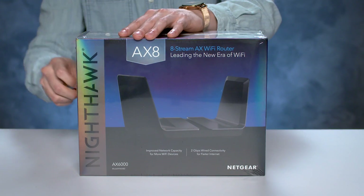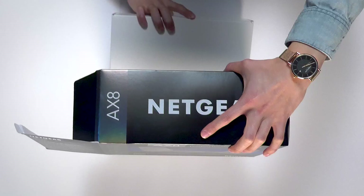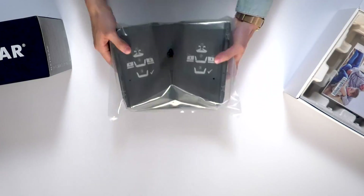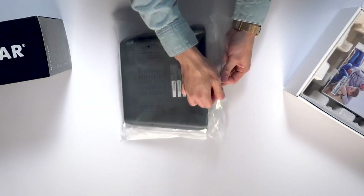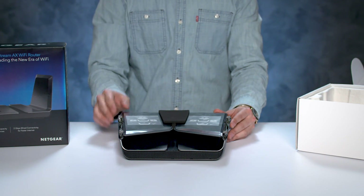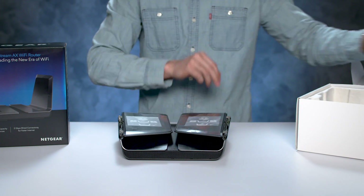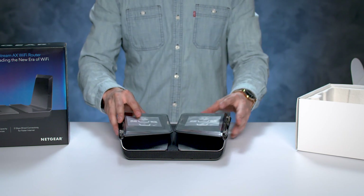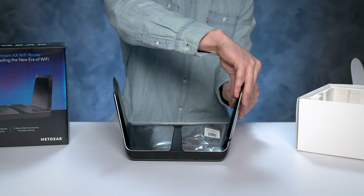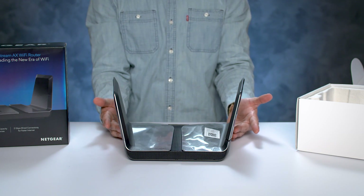Let's take a look at what we have in the box. Let's get started. Carefully remove the protective foam insert between the two wings. Lift up both of the wings and lightly press them down into their upright and locked position. That's it — your router is now ready to be installed.